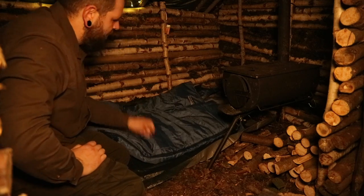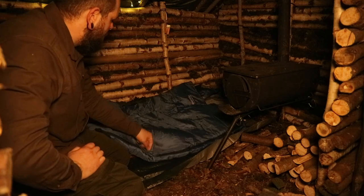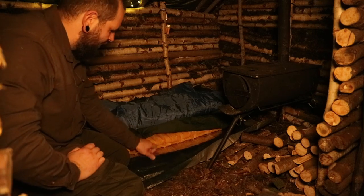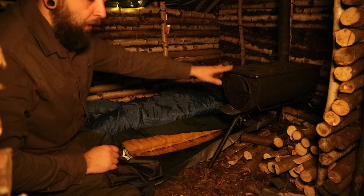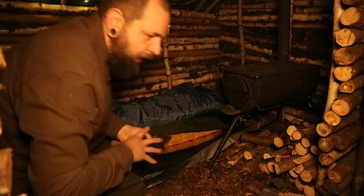Just a normal setup here, same as I used the other week at the other camp. Just my Mountain Warehouse bag — a three-season bag — a bivy bag, Therm-a-Rest X-Lite. I've got a full blanket with me this time as well because I had room, since I brought the stove up yesterday and left it here overnight. Forward thinking.